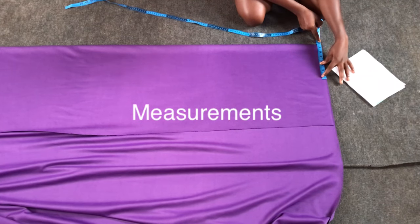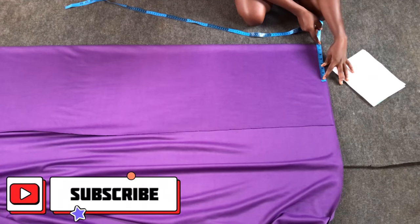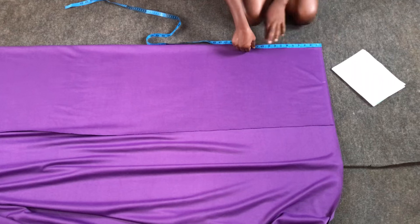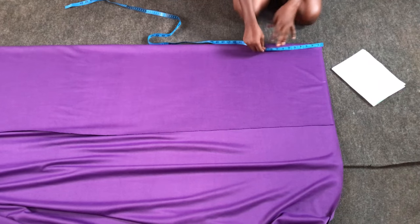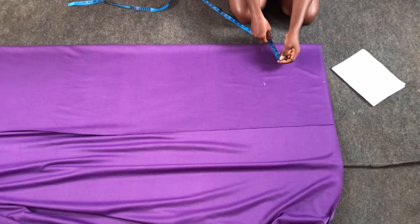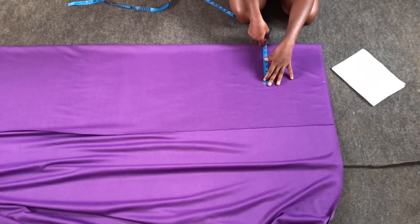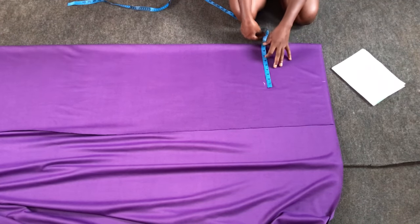The measurements for this skirt are waist 25 inches and hip 37.5 inches. Because the material stretches, I'll use waist 24 inches. So 24 divided by 4 gives me 6 inches, plus 2 inches seam allowance equals 8 inches at the width. I'll come down 10 inches to the hip. For the hip, I'll use 36 inches — 36 divided by 4 gives 9 inches, plus 2 inches allowance equals 11 inches.